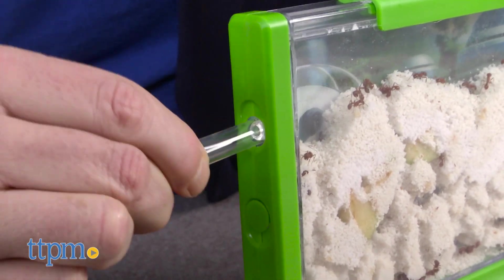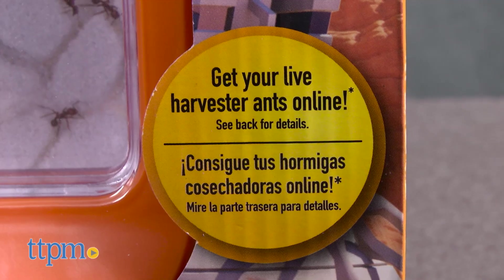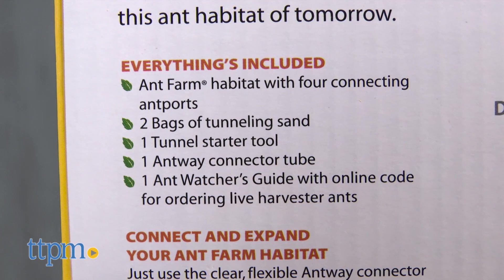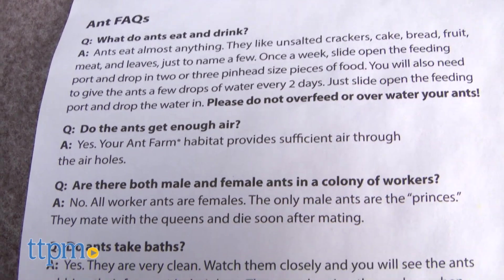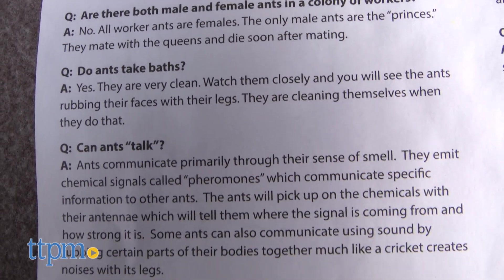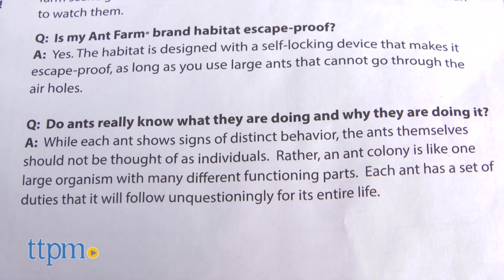Setup is pretty easy. We found the instructions to be very clear. You do have to send away for your ants, which you'll get within two to five weeks after ordering depending on weather and timing and so forth. By the way, the ants you get in the mail are all female western harvester ants. You can also collect ants from the wild should you choose to do so. Once you've set up the habitat, drop the ants in and let them go to work. The instructions tell you everything you need to know about care and feeding.